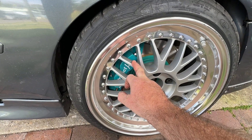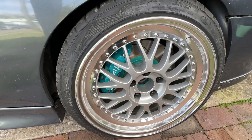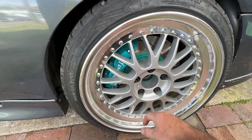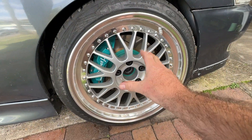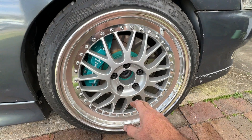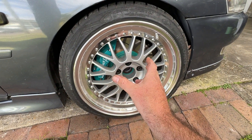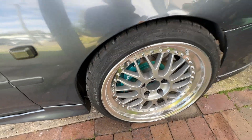I just ordered these brakes very recently — they took about six months to get here. They're a Project Mu kit for the JZX100. Work wheel nuts, just steel. The size of the rotors is 323 millimetres, so that's why they're able to fit these wheels. These are actually a 17-inch face with a stepped lip, which is why my other huge brakes fit with the other wheels because those were 18 inch right the way out to the edge.